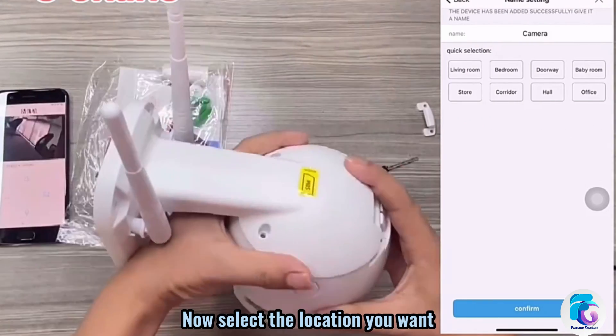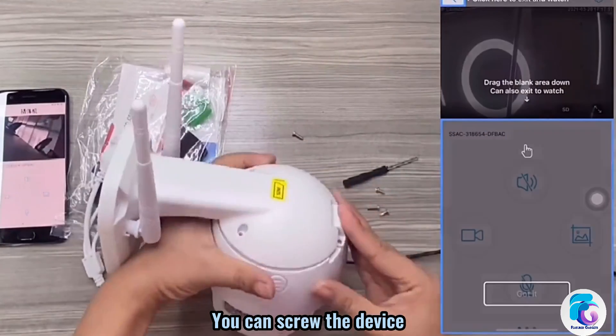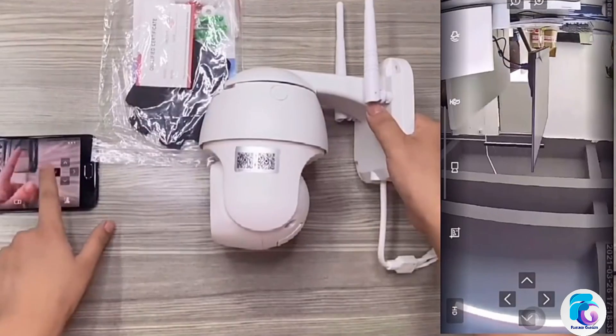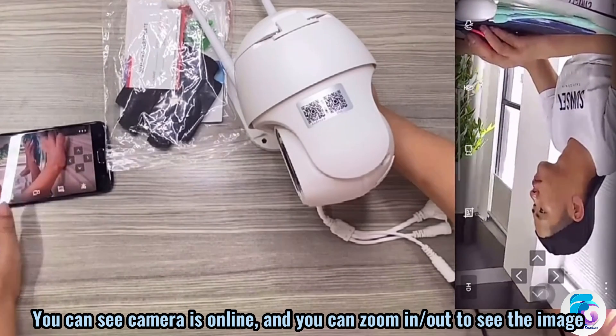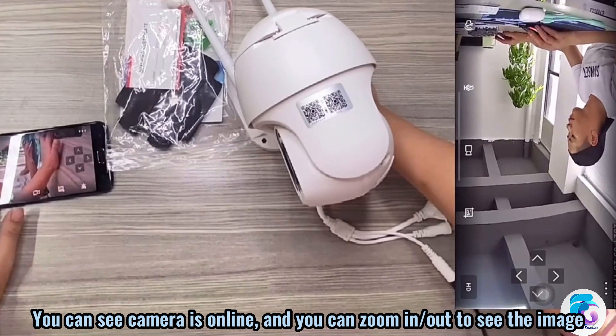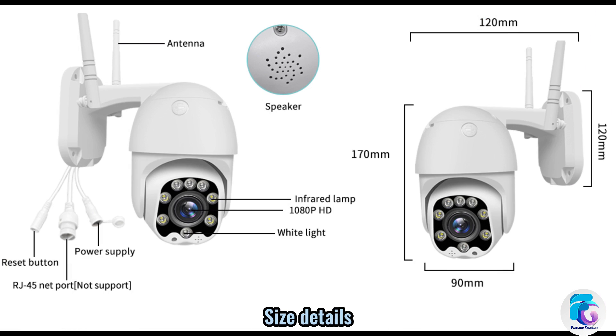Now select the location you want and screw the device in place. You can see the camera is online and you can zoom in to see the image. Size details are also available.